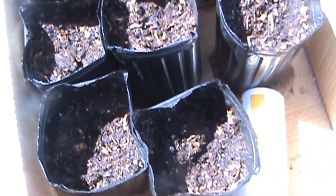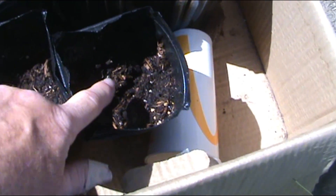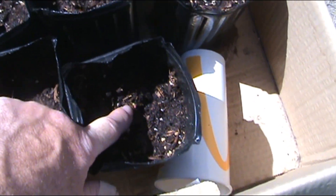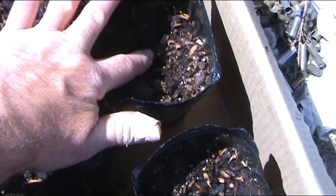The outdoor ones are taking longer because they're actually exposed to outdoor weather — freezing at night and stuff. But if you look right there, there's one coming up. We'll skip on over to that one — there's one right there coming up.